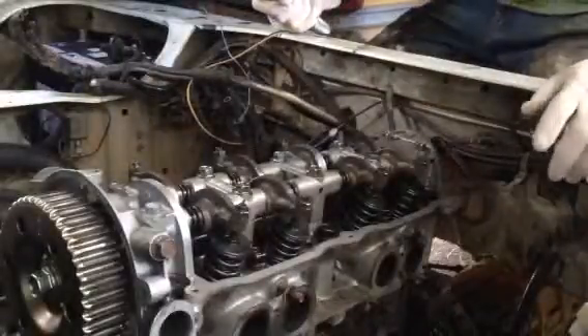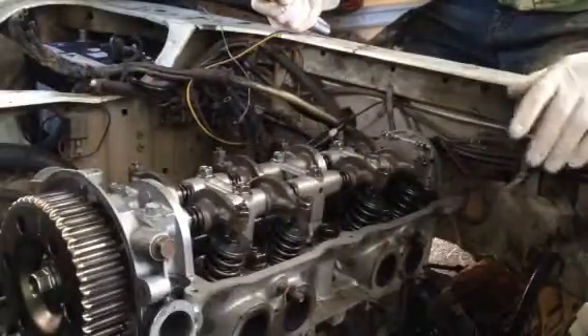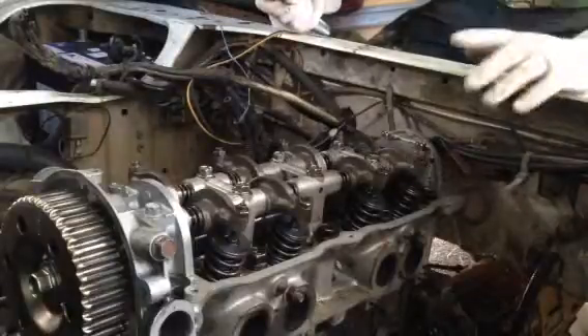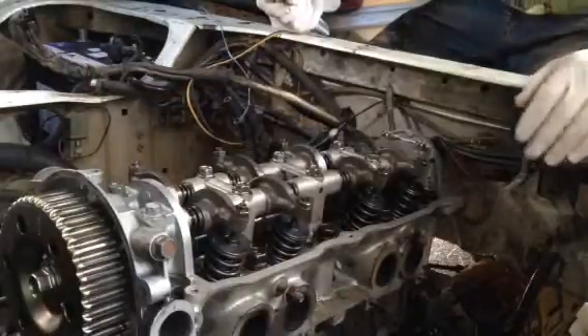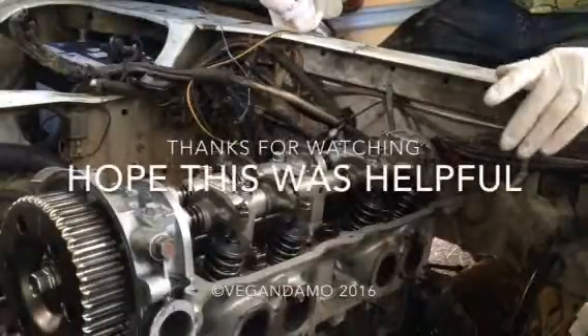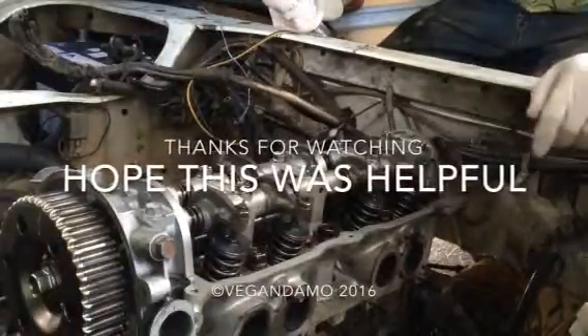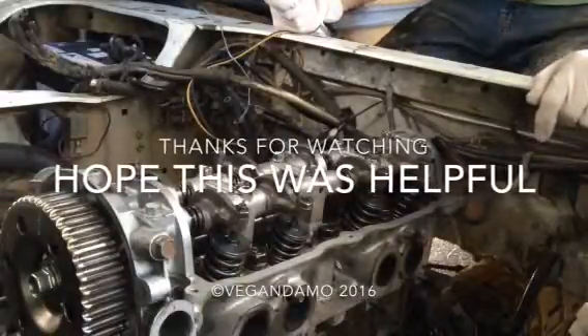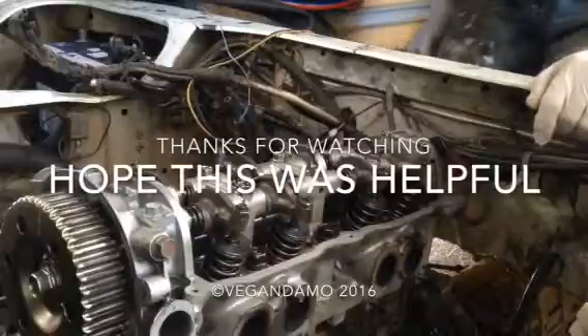And that's how to put your head back onto your engine block, making sure that you use a torque wrench so that the torque setting is perfect. Every bolt in a motor should have a torque setting, but the head bolts are especially important. I hope this was helpful.